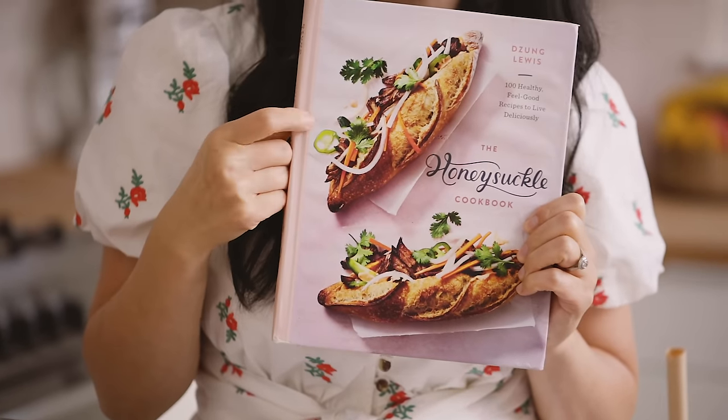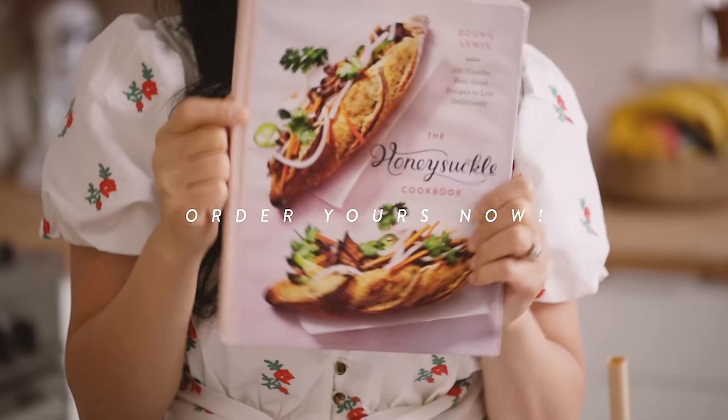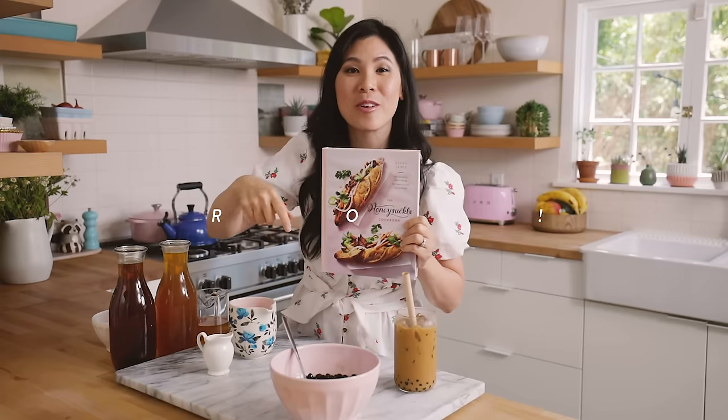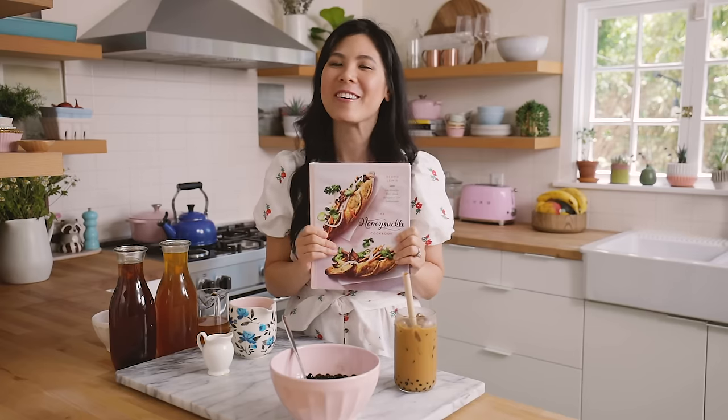I love my coffees and teas so of course I've dedicated a whole chapter to it where you can find more delicious Vietnamese drinks and other yummy coffee and tea drinks in my cookbook. Be sure to check out the link in the description box below and please pre-order it because that'll help me get onto the best selling list, which is like a dream.